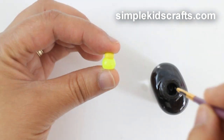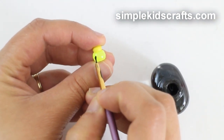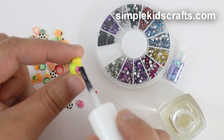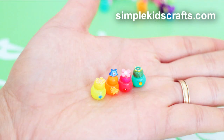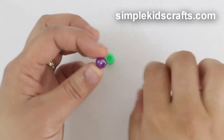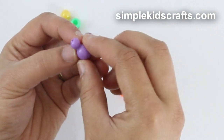If you want, you can paint the cream's name by using a fine brush and acrylic paint or nail polish. You can also decorate by using stickers or nail art. To make the drinks, you can stack two or more pony beads together, or you can stack pony beads of different sizes and different shapes.